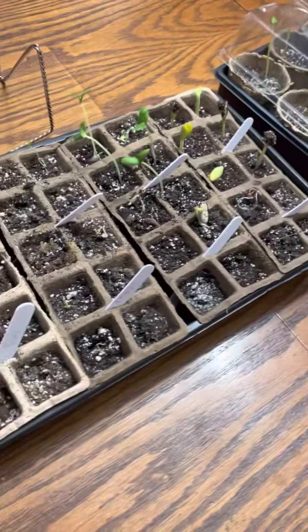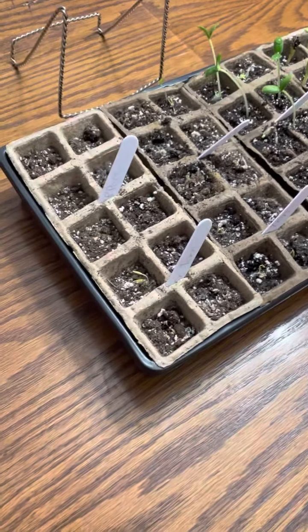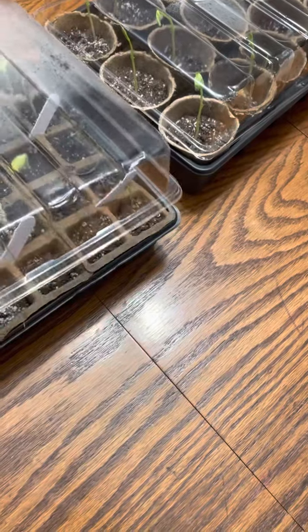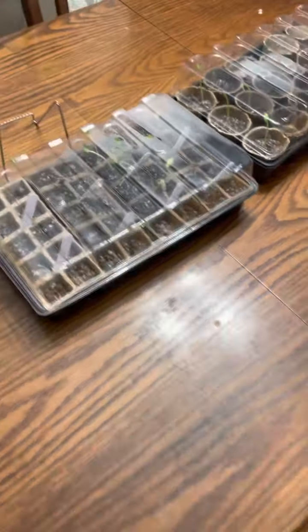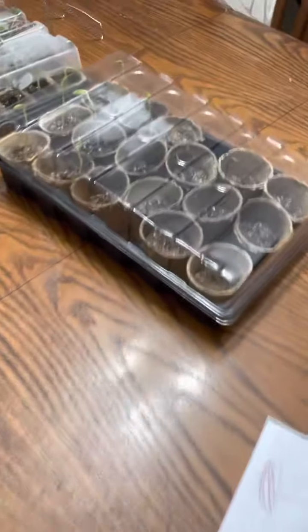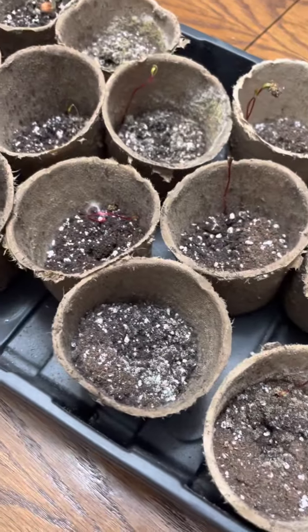Anyway, I just wanted to show you — I already got the seeds started. I just did these three days ago, that's it, and they're already that big. All I did was just leave them on my table. This light's never on — they just grow, they just start. Those are beets.